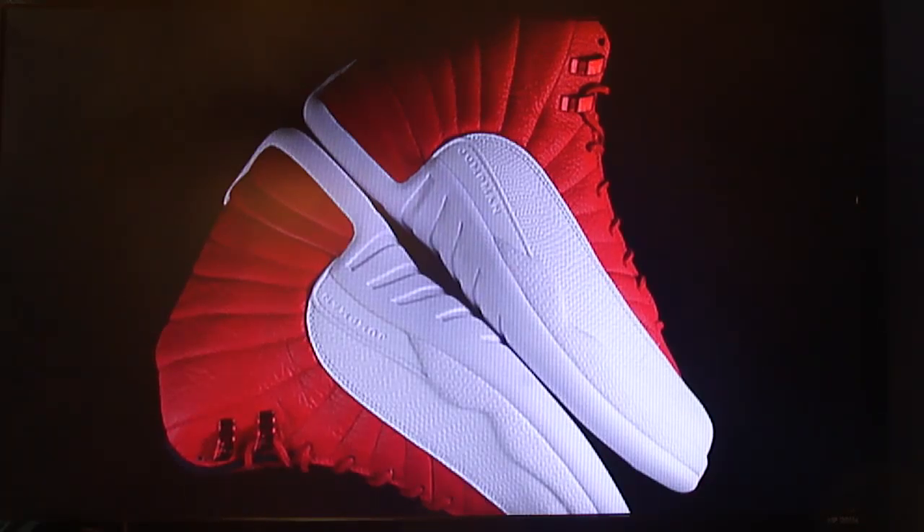Let's get into it guys. We have today the Air Jordan 12 Retro Gym Red. The Air Jordan 12 is having an awesome 2016. Not only were we treated to the ultra-limited premium style of the Wings, and we are in the process of revisiting classics like the Notorious Flu Game and French Blues, but the Jumpman is mixing things up with the introduction of the Air Jordan 12 Gym Red.